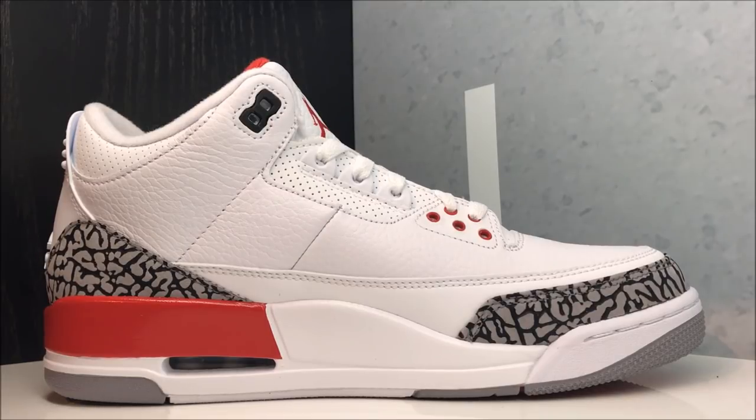Now let me give you tips on how to avoid the cracking on the paint of this shoe. If you're going to put these on ice — meaning if you're going to keep them in the closet for a couple of years and then break them out later — that's all good, I understand.